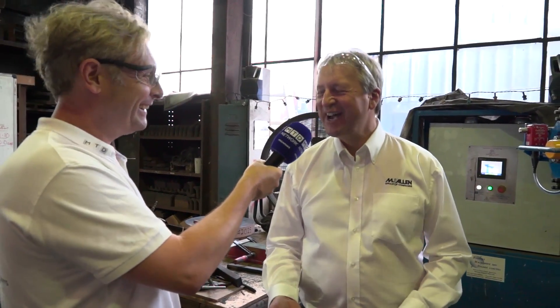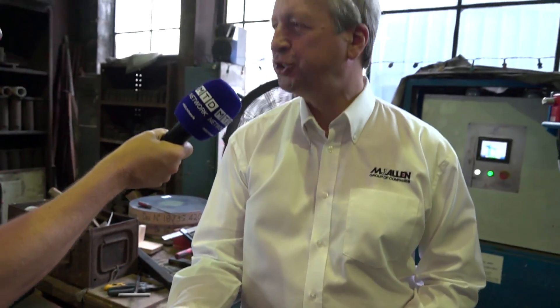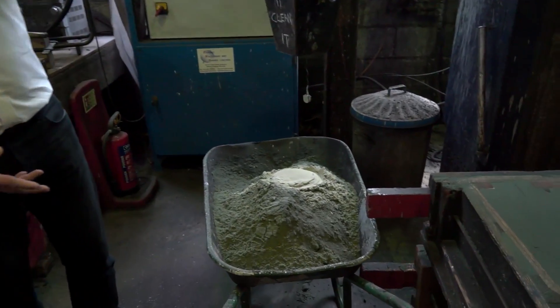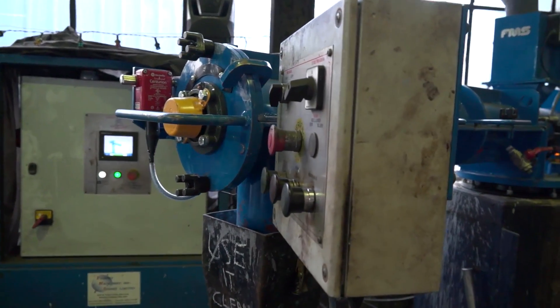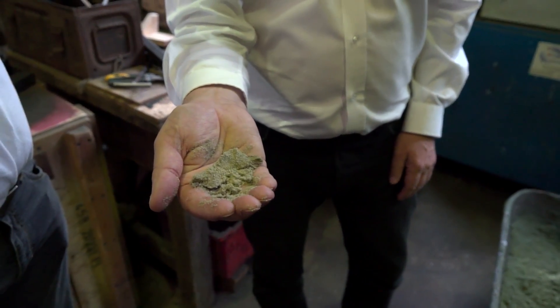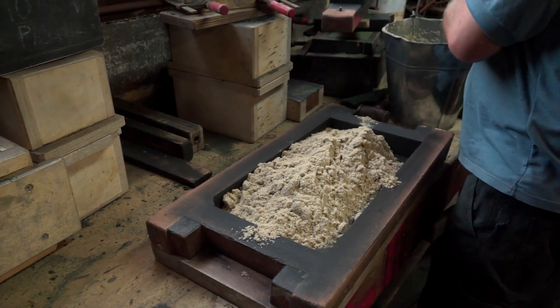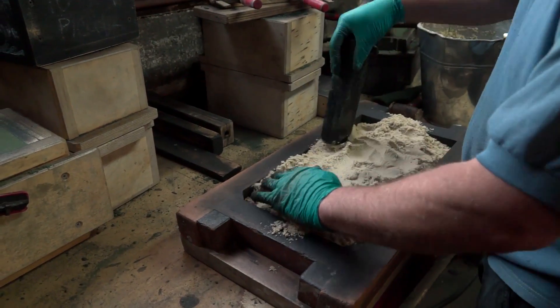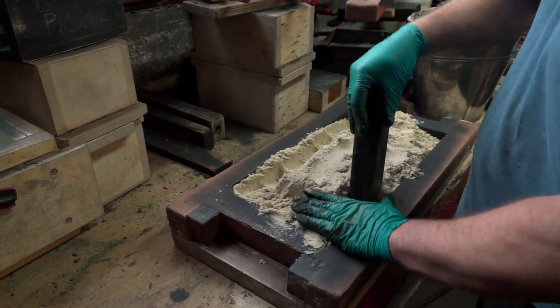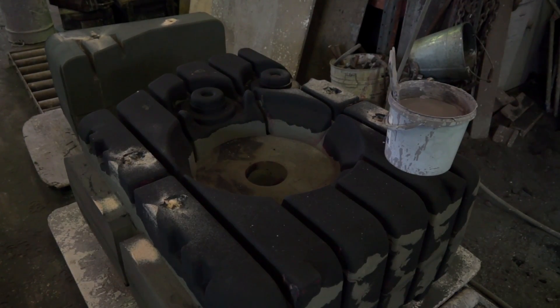The next stage in the process — you call it molding, posh sand castles? Yes, posh sand castles! This is the type of sand we actually use. It looks a bit like beach sand but it's a graded silica sand, and that sand is mixed in this machine here with a couple of chemicals to make it sticky so it holds a shape. That sand is then rammed into the wooden molds — the wooden patterns — to make solid sand pieces. What we're actually doing is making a 3D jigsaw puzzle of sand pieces that are put together to create our mold.